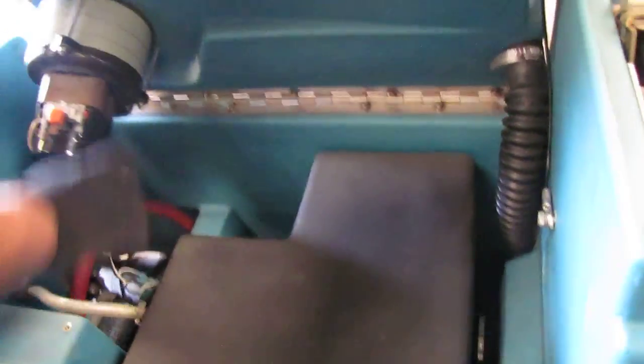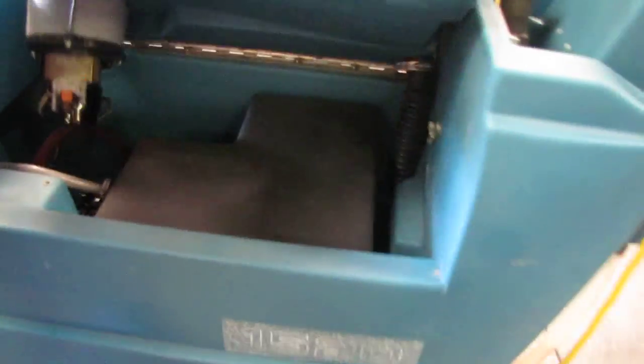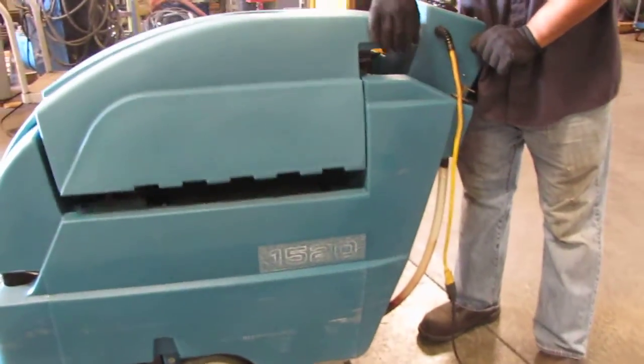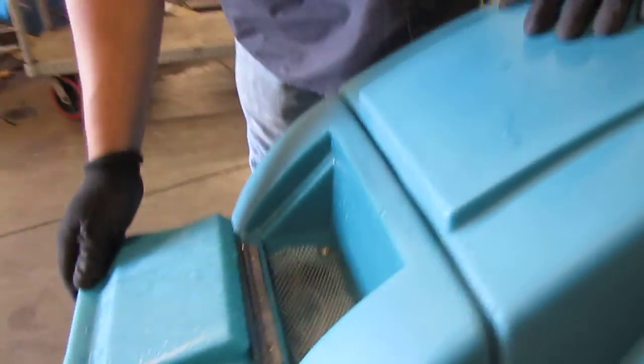This is your vacuum motor. Down there is your brush motor and your water delivery motor. This top section here is your waste tank, and then the bottom section is the solution tank, which gets filled up in here.